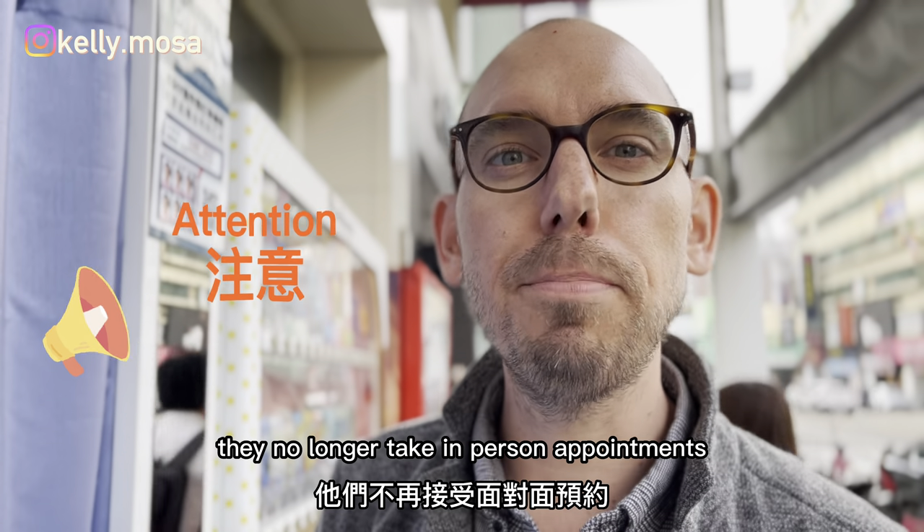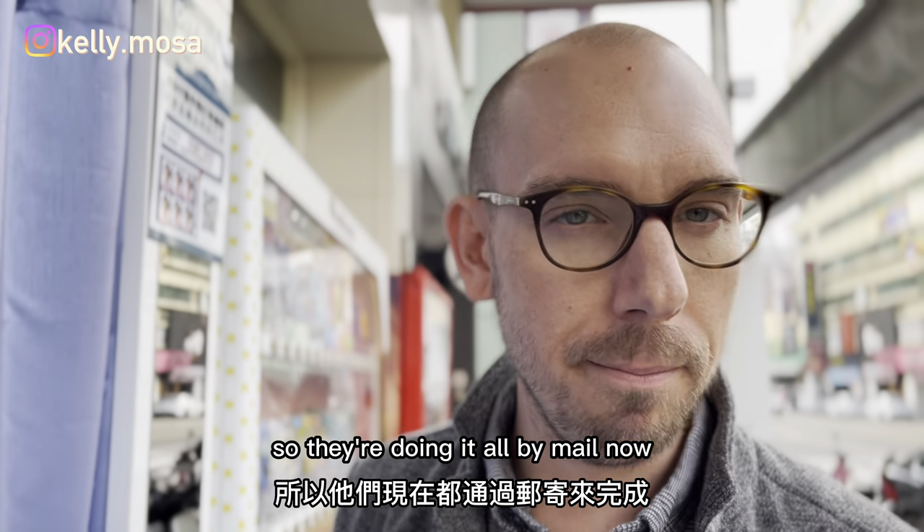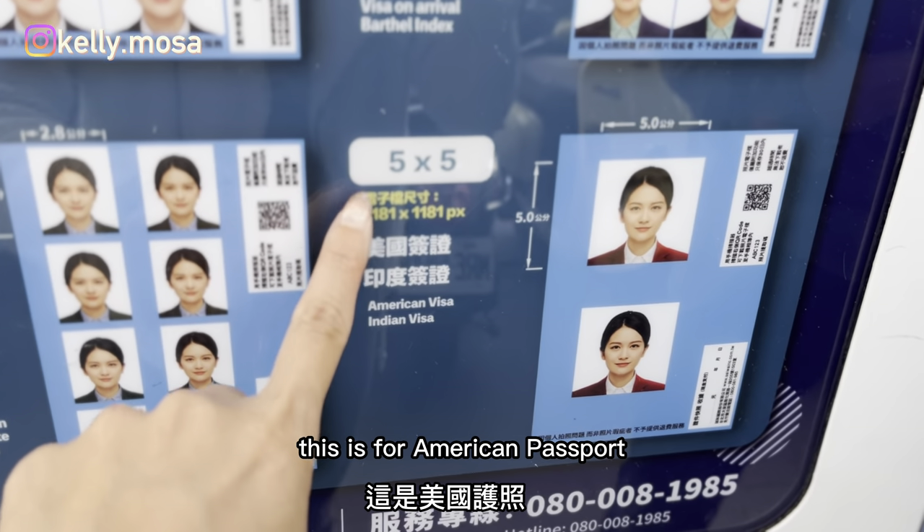They no longer take in-person appointments, so they're doing it all by mail now. This is for the American passport.